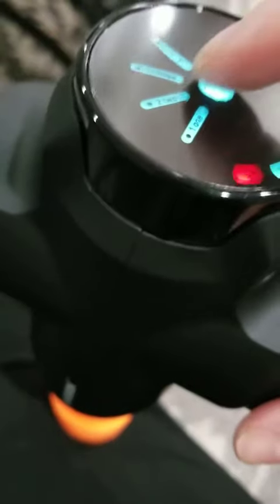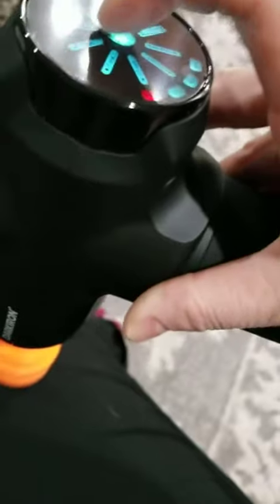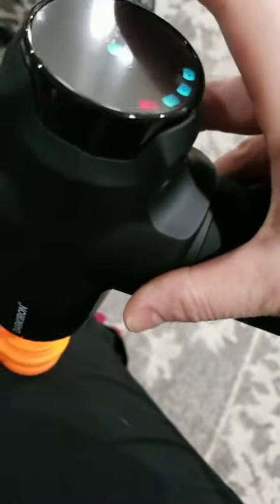It has really good massage, and it's super easy to change how hard it massages. It's fairly quiet also, which is nice. And easy to turn off.